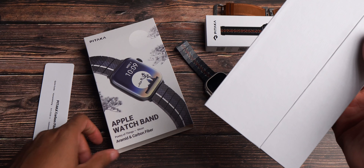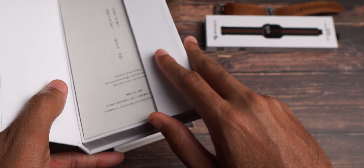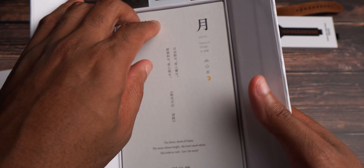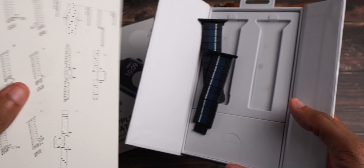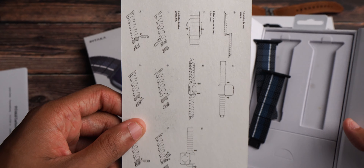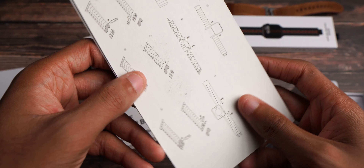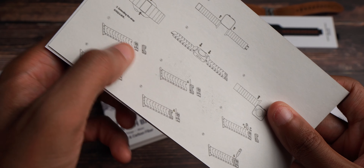Upon sliding this out, boy, they just know presentation — they know presentation indeed. You open this up and you're greeted with Pitaka. Just beautiful. I also like the fact that they show you right here how to remove the links, which is very nice. I also needed a reminder so I could do that for all of these bands. Use Pitaka's tool — which looks like it should be provided in here — to actually separate the links.